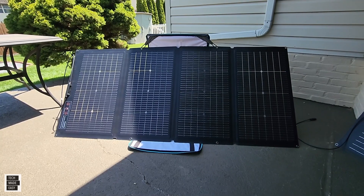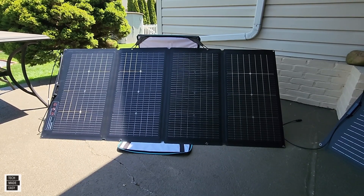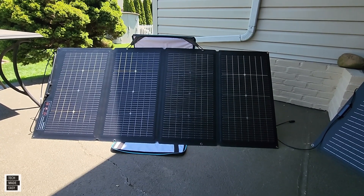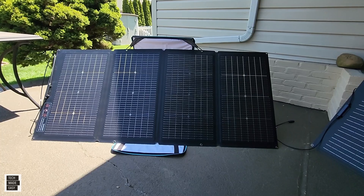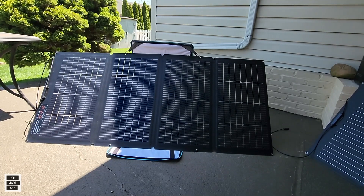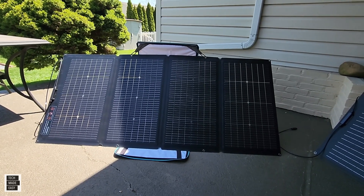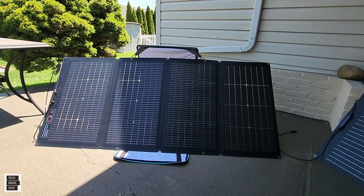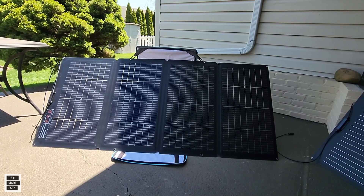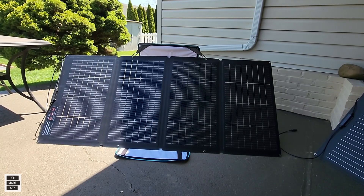Let me go over the key features. This is a $650 panel — keep an eye on sale prices, we'll put links in the description. The front produces up to 220 watts, the back up to 150 watts. It's a monocrystalline solar panel made with tempered glass, which makes it five times more durable than most panels. It's IP68 waterproof, portable with a kickstand case, has an energy conversion rate of 22 to 23 percent, and weighs 20.9 pounds or 9.5 kilograms.